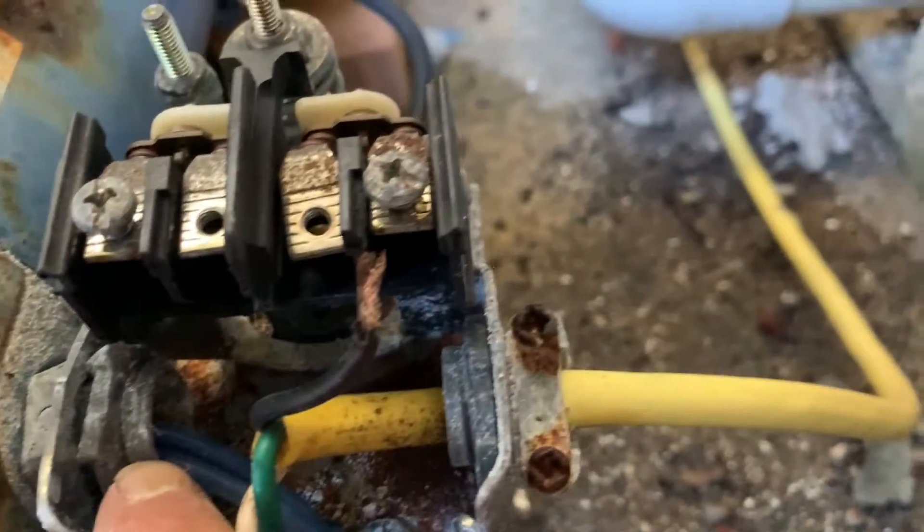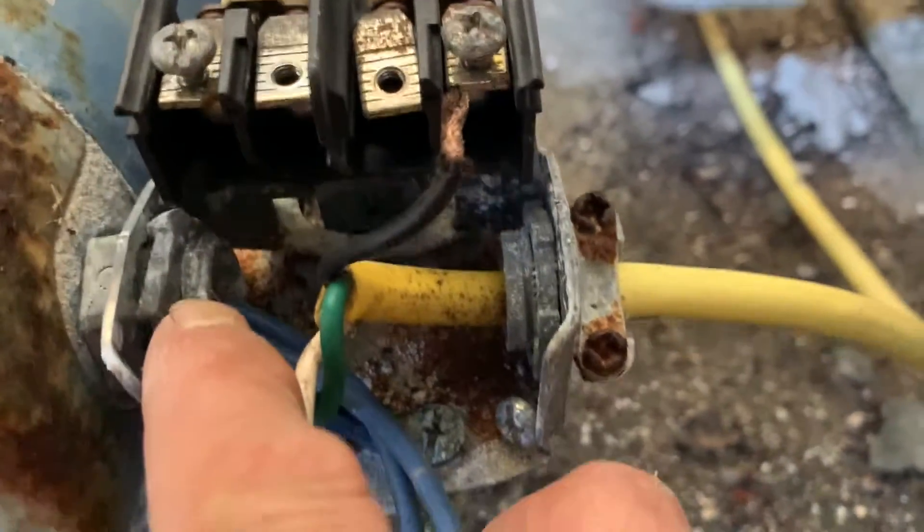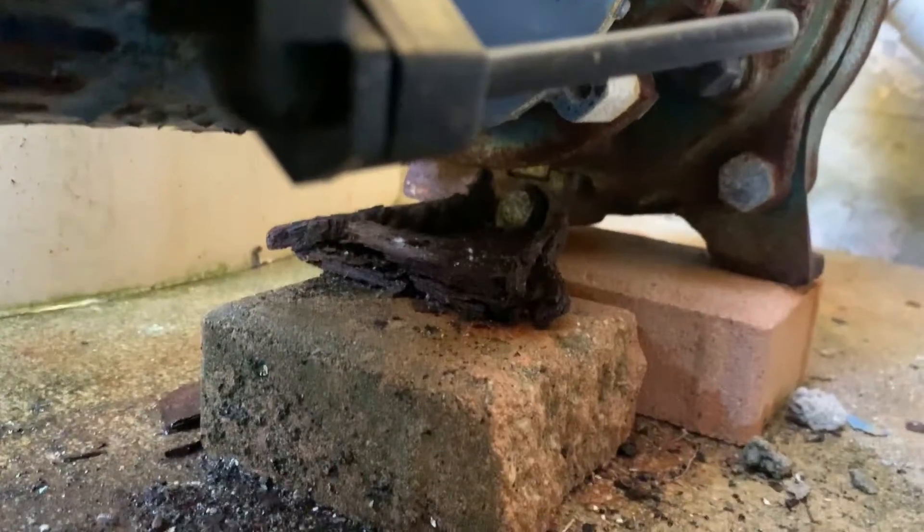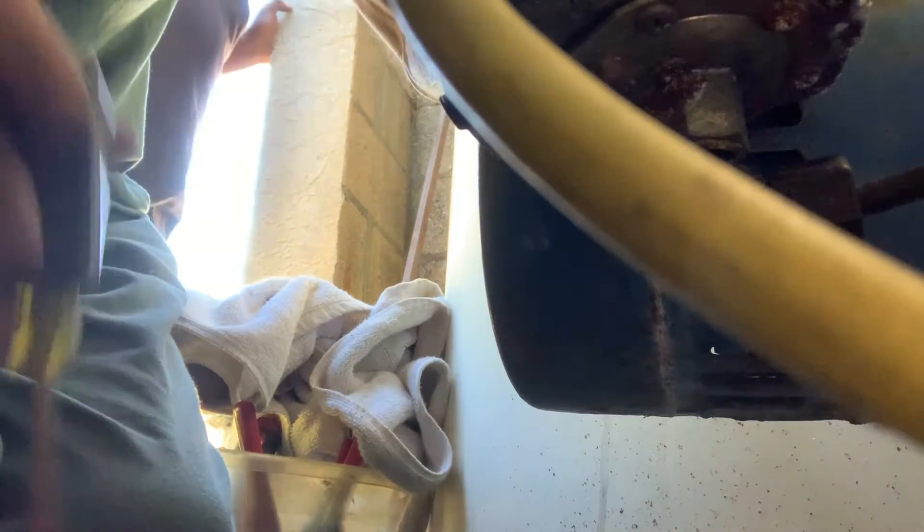Our next step is a nut down here — we need to get it loosened so the whole assembly comes off. But before we do that, we're going to go back down to that pressure line and disassemble that. There's also a ground wire that needs to come off here. Once we get that loosened up, we can pull the whole cord assembly out.